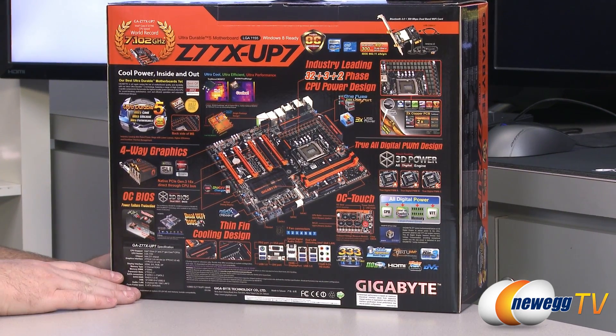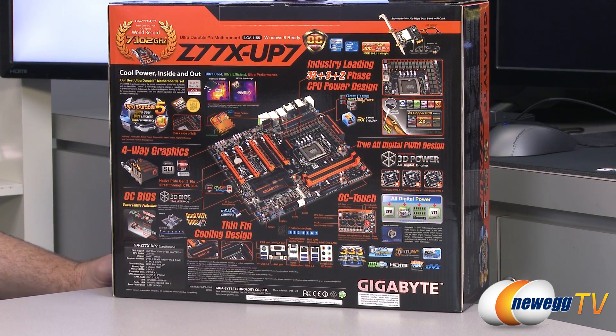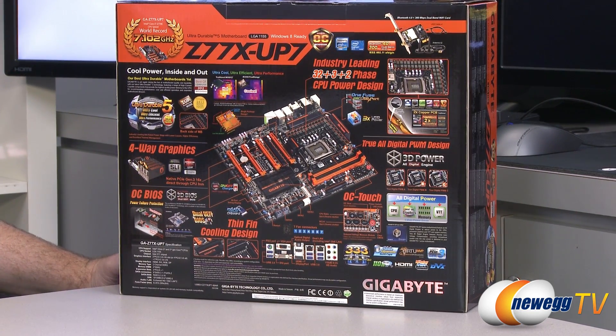Bear in mind if you want PCI Express Gen 3 you're going to need to use an Ivy Bridge processor. The most popular processors with this board are probably going to be the 3770K and the 3570K, although it would also be interesting to see what you can do with the Sandy Bridge 2600K or 2700K.